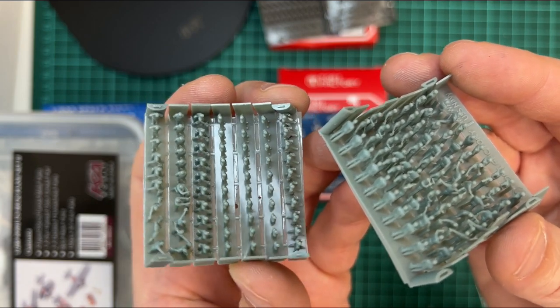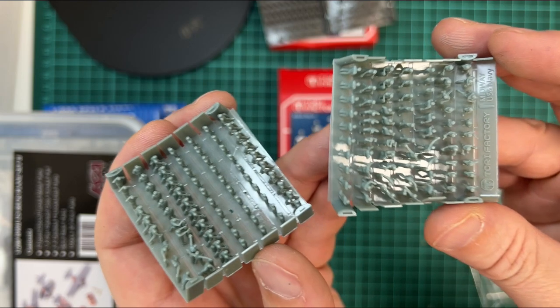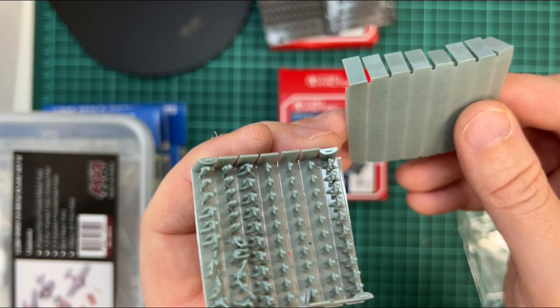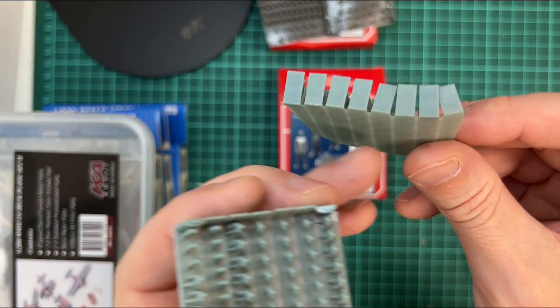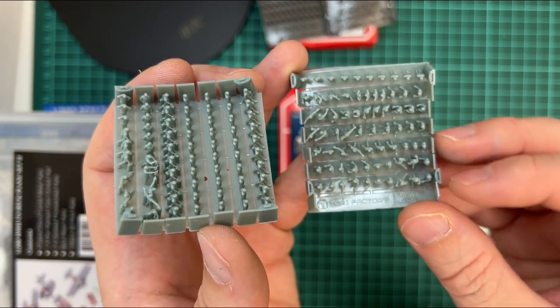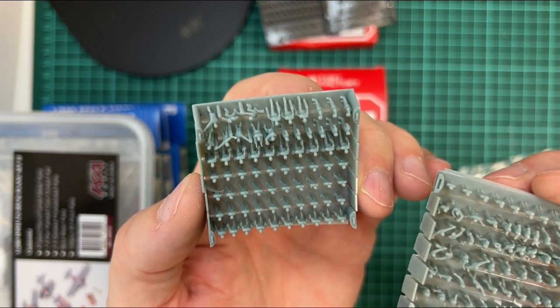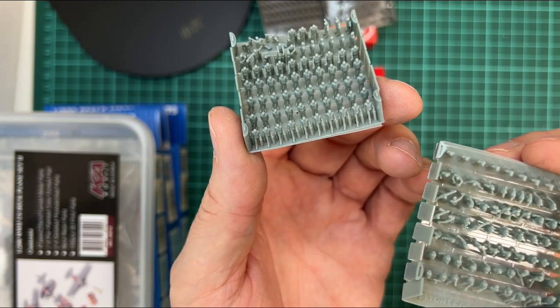It's actually quite nice in the way they've made these — you can separate them quite easily and then glue them to, for example, a wooden stick or popsicle stick, and it will be quite easy to prime and paint.